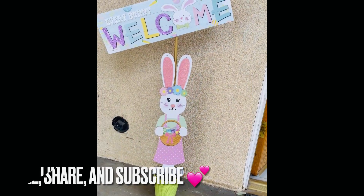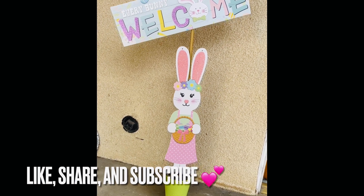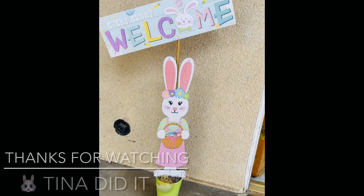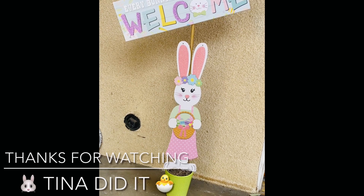Let me know what you think down in the comments — I definitely love it and it costs only a few dollars to make. If you like this video, give it a big thumbs up, subscribe for more fun DIYs, and share with your friends. Thank y'all for watching, stay safe, and I'll see you all next time. I love you all — bye bye!